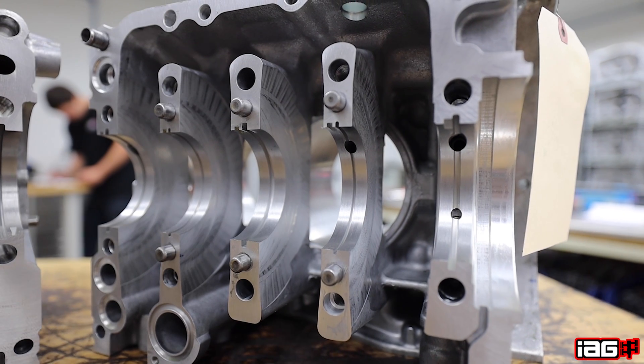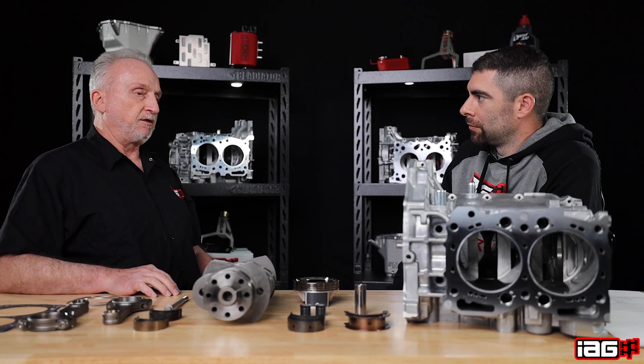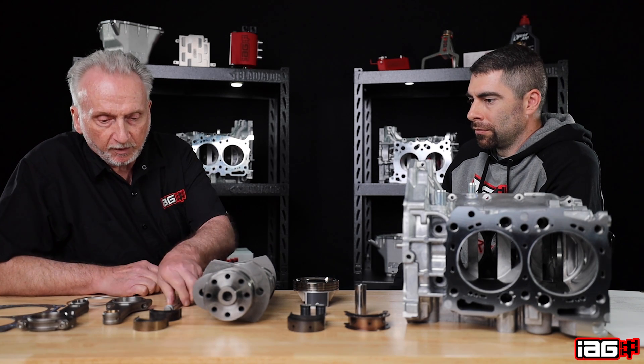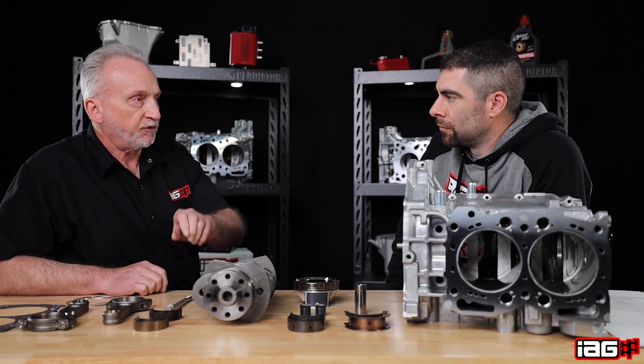Block-wise, we add pinning of the mains — steel pins we insert in the number 2, 3, and 4 main webs that help maintain alignment between the two case halves. We also upgrade to an ARP case bolt kit so we can increase clamping force to help hold the two halves together and keep them in alignment to compensate for additional pressure and horsepower being made.